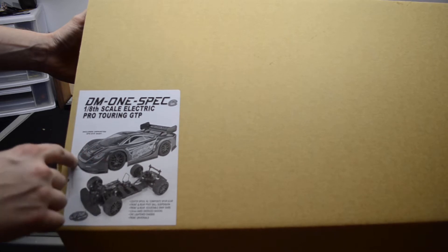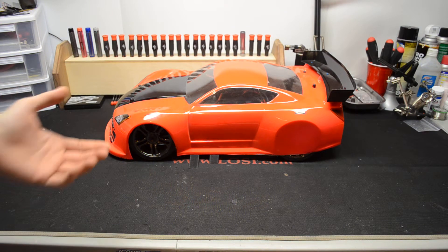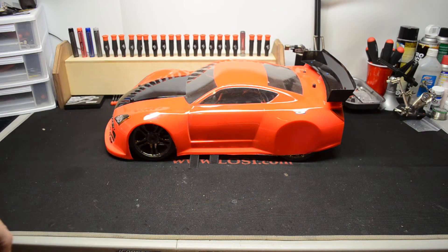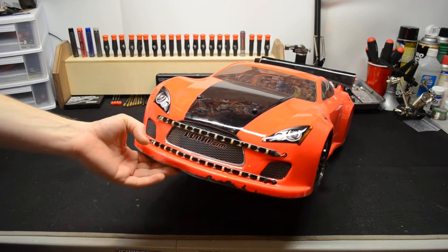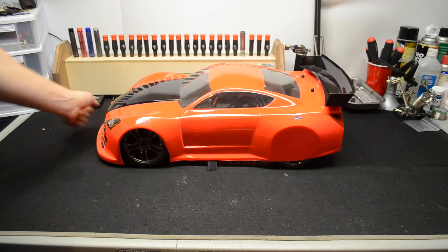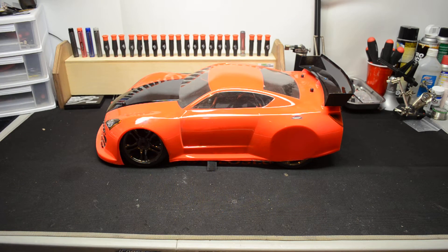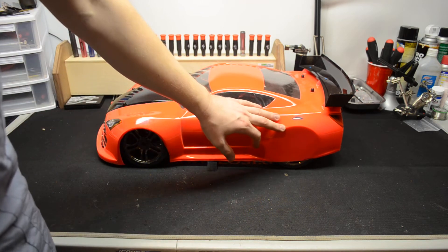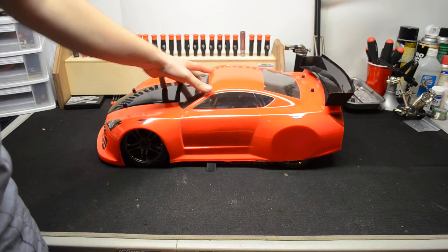Same thing with the body — I'm not running the stock body. It is in the box, but I like the body I'll be showing you right now. Here's my Ofna DM1. I'm running the Protoform body. I love this body. I did leave the rear wheel wells uncut.